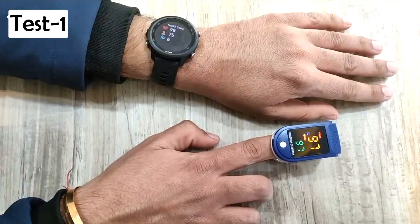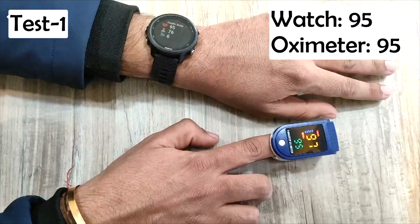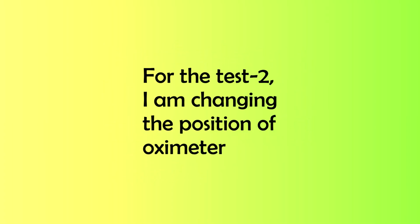As you can see, both the oximeter and Garmin Forerunner 245 are showing the same results, but we can't define the accuracy on the basis of one result only. So I'm going to perform two more tests.